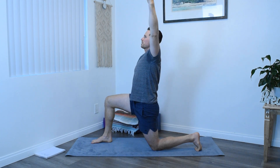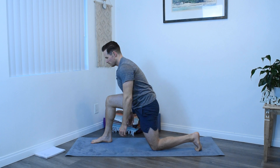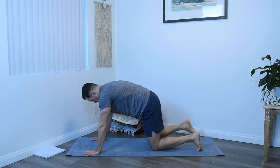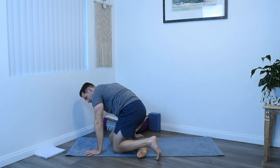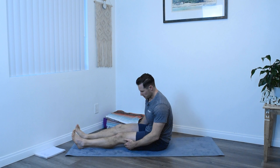And then an inhale, back to center, dropping the left arm. Exhale, hands back towards the mat into a table posture. And then swing the legs around, come down onto your bottom, feet towards the front of the mat.